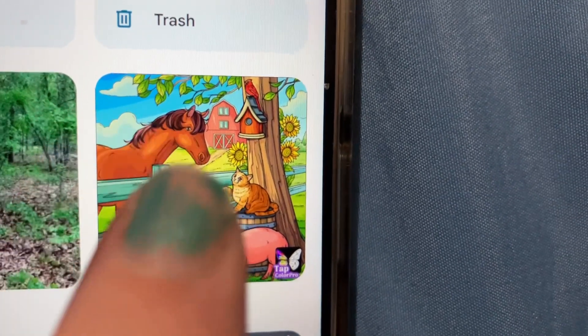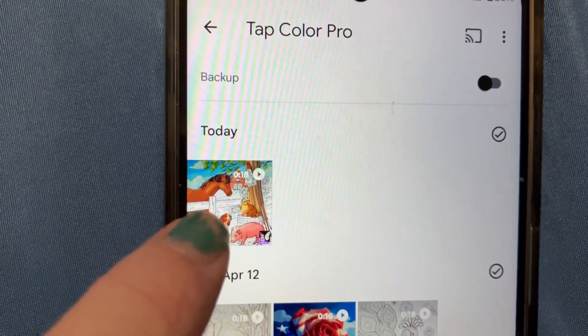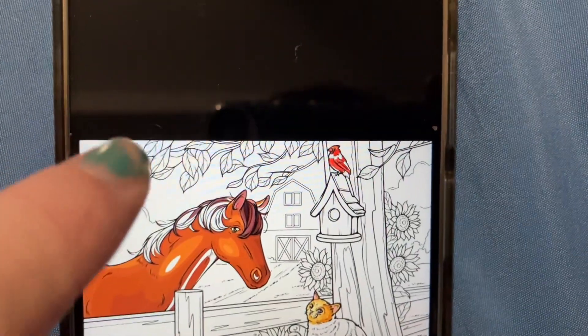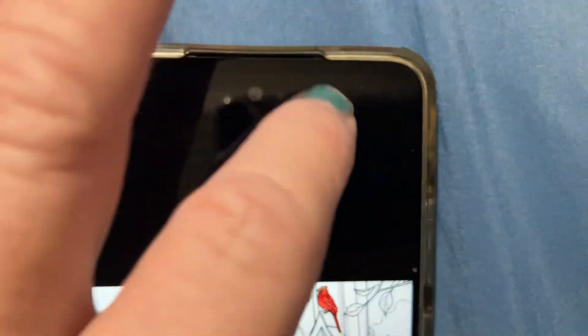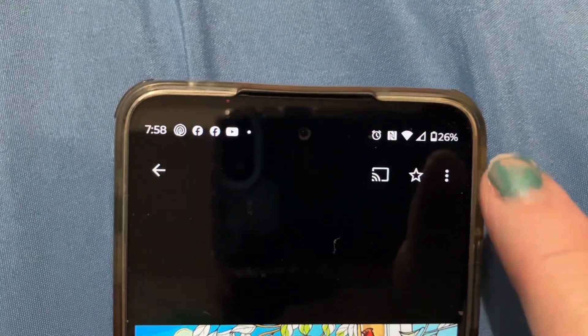I want to take that, click it, and see — it's here, and it's for today. I'm going to click that, just touch it, and then up here you want to touch it until you get the three dots.